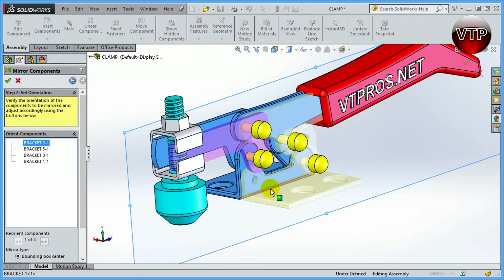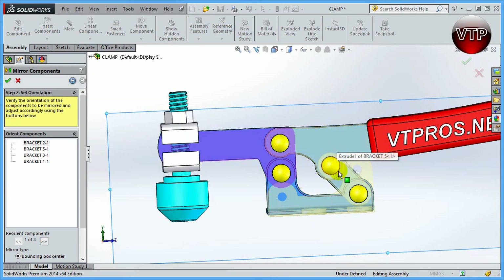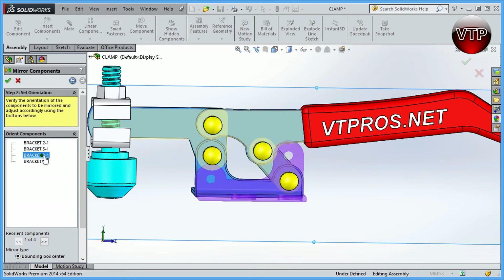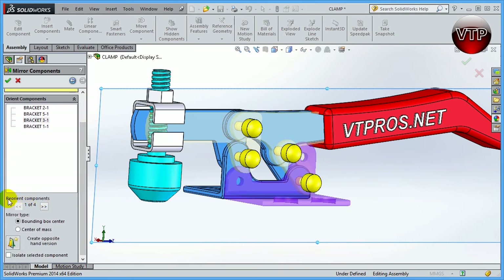In the preview, most components look good. The top one looks good, the next one looks good, and you can see the yellow feature for another. However, the bottom one has its feature in the wrong position — they're flipped but not flipped correctly. If you select each one separately it highlights in purple. Bracket number three is the bottom bracket, and SolidWorks allows you to reorient it using the left arrow to cycle through different orientations, but none of them may be what you need.